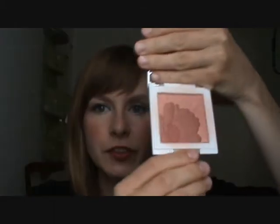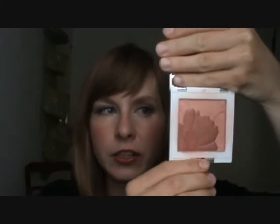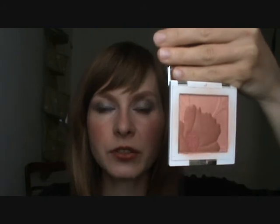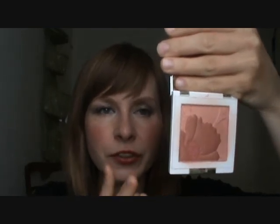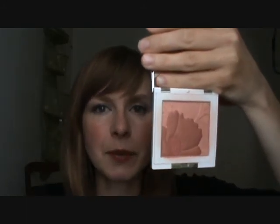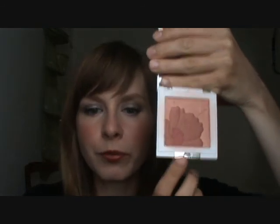For my cheeks, I used a warm blush — Fresh Bloom all-over colour in Camellia. This is a limited edition from two years ago, but you can still get it on eBay for around retail price, about 20 or 30 dollars. It's a warm salmon, brownish salmon colour. Anytime I'm doing silver or taupe eyes, I really like to warm out the rest of my face, because I want to avoid the grey, washed-out effect of silver makeup — that's why I'm using a very warm blush.